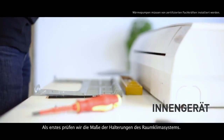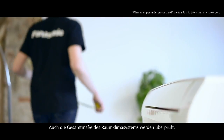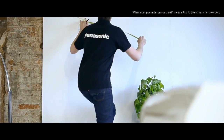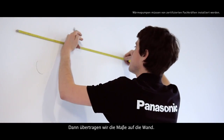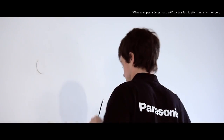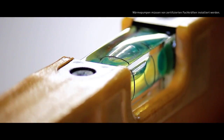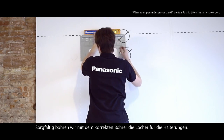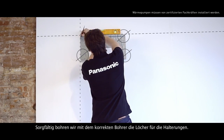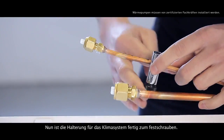First of all, we check the measurements of the air conditioning system support and the overall measurements of the air conditioning system. Then, we transfer the measurements we have taken to the wall. We place the support brackets at the right height and mark it with a pencil. We carefully drill the holes for the support using the correct drill, and we'll have the air conditioner support ready along with its bolts.